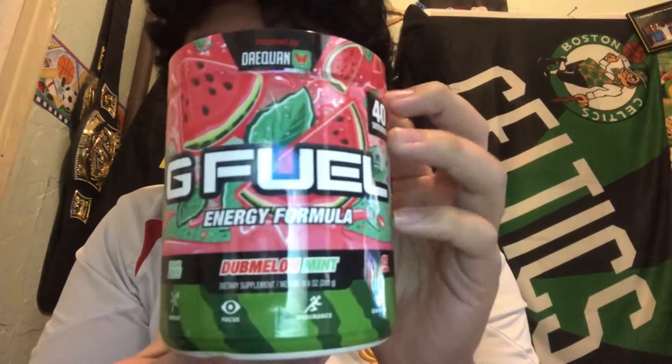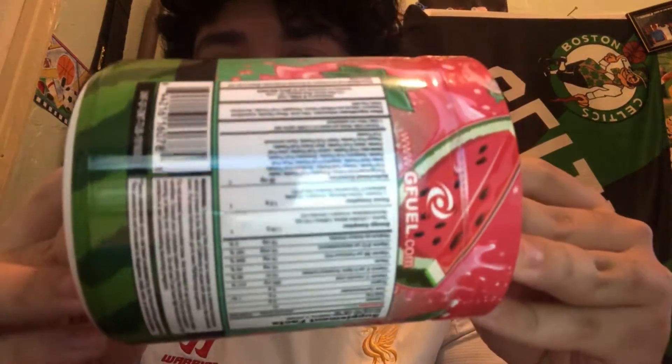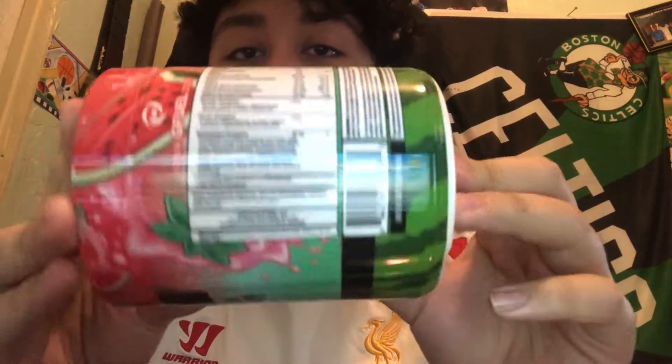It also comes with a watermelon sticker — pretty cool G Fuel sticker. Three stickers in one day, a new world record for me. Here's the Dub Melon Mint tub — nice looking tub. Here are the nutrition facts for those of you interested. It's a nice tub overall. I'm excited for this flavor because watermelon was the first flavor I ever ran out of. I never got it again because I felt it wasn't watermelon enough. Now this one has a taste of mint with watermelon, so I'm probably going to get that hint of mint as it goes down my esophagus.